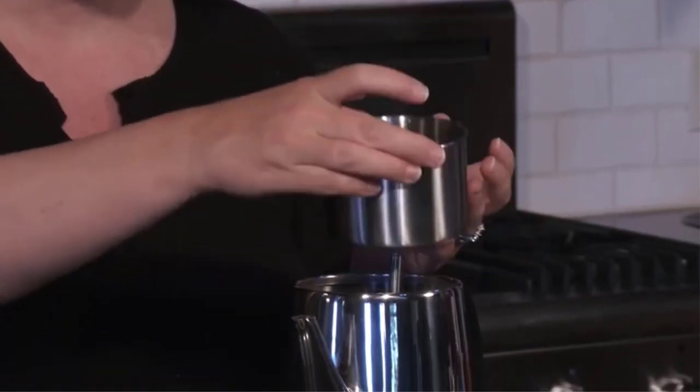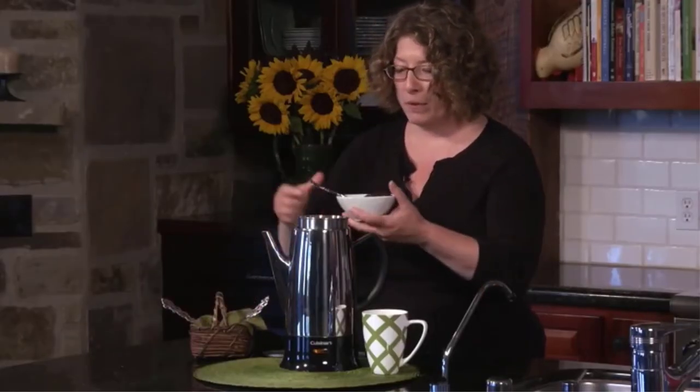This stainless steel percolator comes with a filter basket, pump tube, and ergonomic handle with knuckle guard.